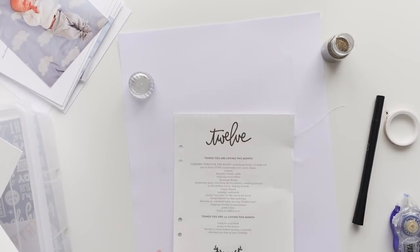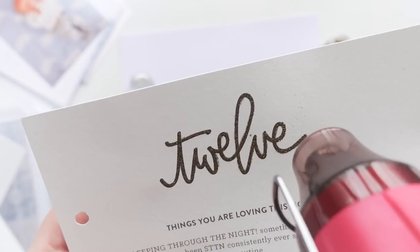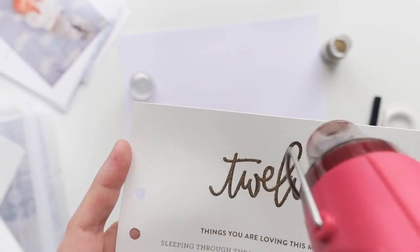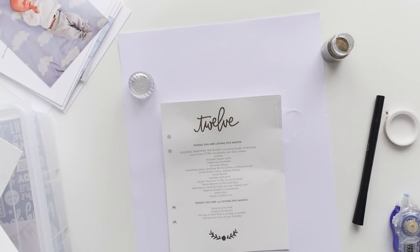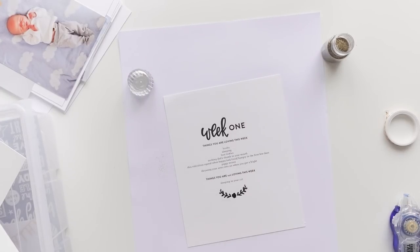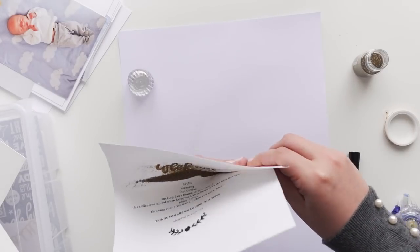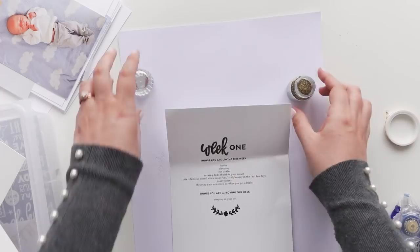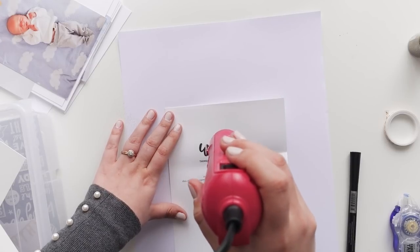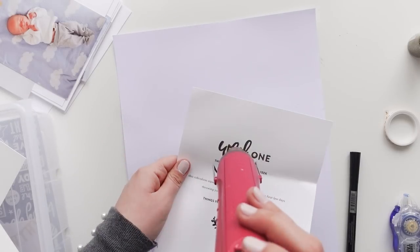I got this fancy pen that makes embossing ink on the page, and I went over Liz's beautiful word art and applied the heat gun to add the embossing. I've only got gold, clear, and white embossing powder, so I first tried gold — but since it's got black in the background, it shows up a bit weirdly. I don't hate it, but I tried it on the week summaries too, and for whatever reason that one did not end up looking very good.